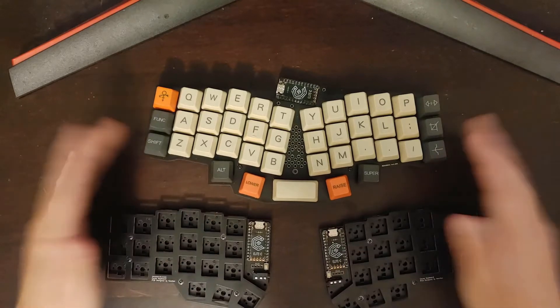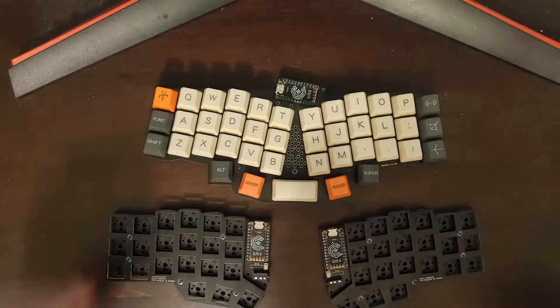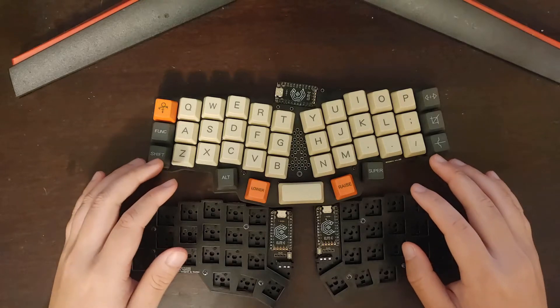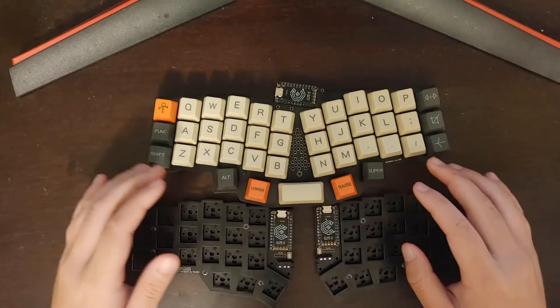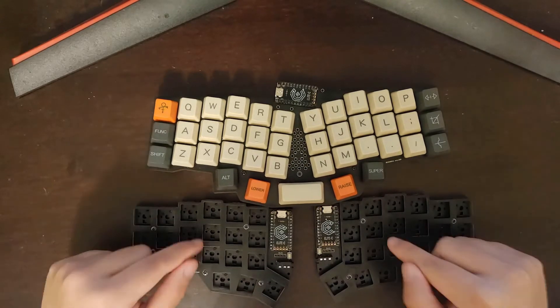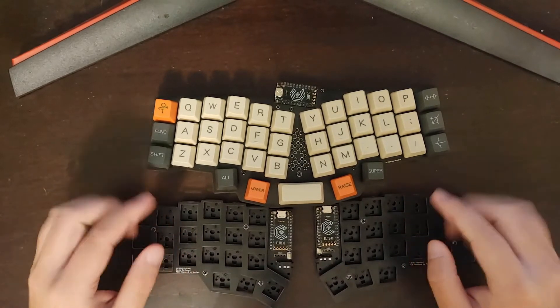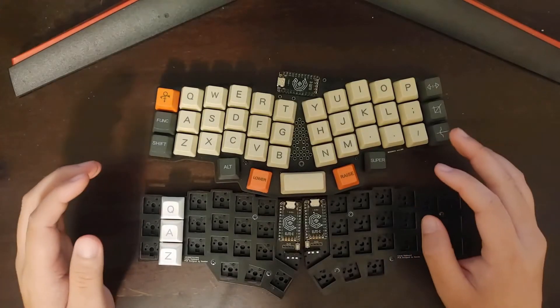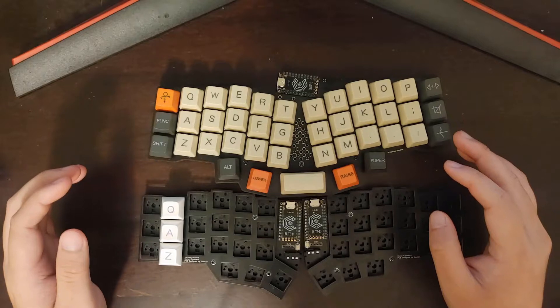This review is going to be a little bit different. I'm going to compare the Rev Young 41 directly with the Korn because these two are very similar keyboards — the Korn is split whereas the Rev Young 41 isn't. Let's get started with the layout.